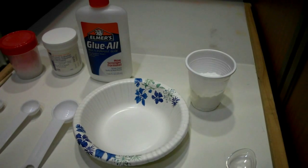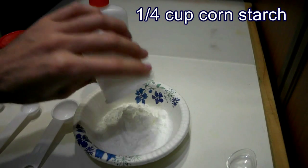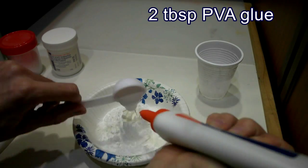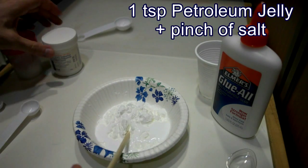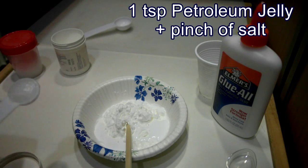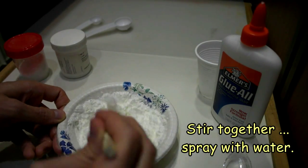To make this, you'll need to mix 1 quarter cup of cornstarch, 2 tablespoons of PVA glue, or white Elmer's glue, 1 teaspoon of petroleum jelly, 1 quarter teaspoon of salt, then spray the mixture with some water until it comes together.